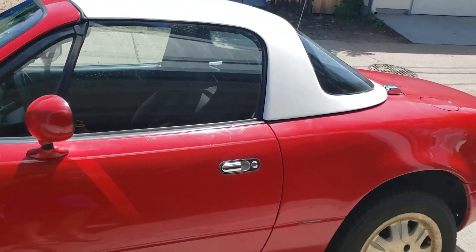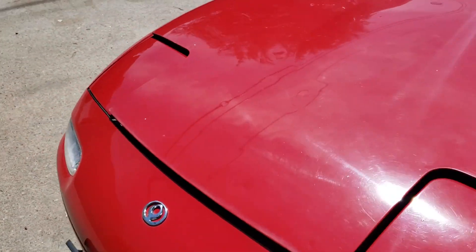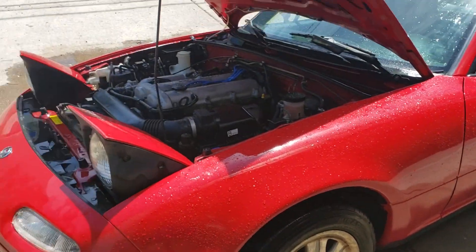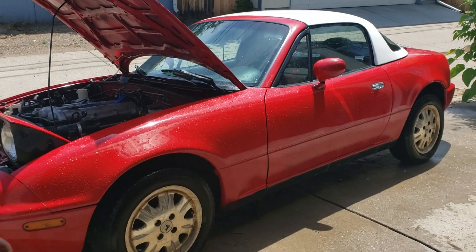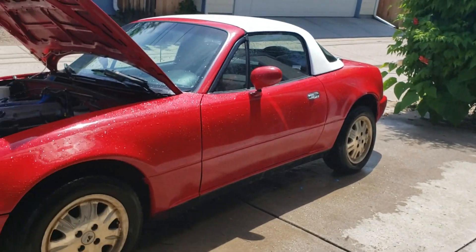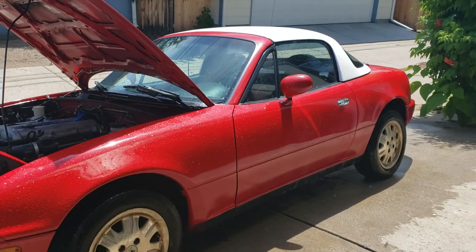Nice-looking glass goes kind of a long way, so we're gonna get rid of both of those. Those are now removed from the windows — I think it looks way better. Next I'm going to do a little detail under the hood. Clearly doing all that creates a bit of a mess around the car, which is why I wanted to do that first. So now that under the hood is done and I've removed the stripe, I got some of the chemicals on the paint and all that — now I'm going to go ahead and wash it.